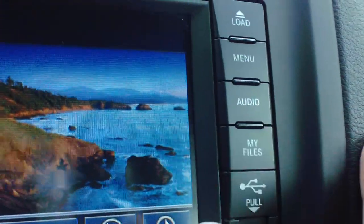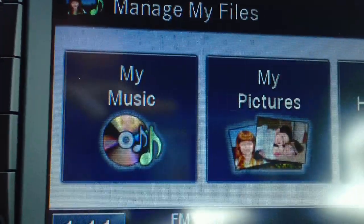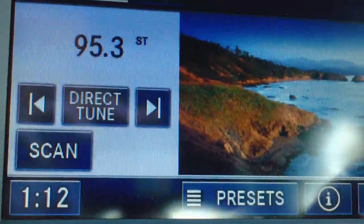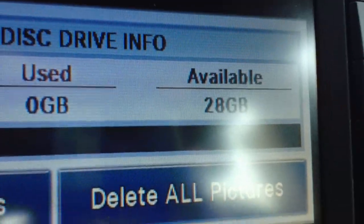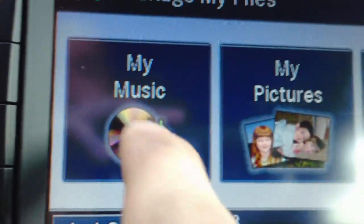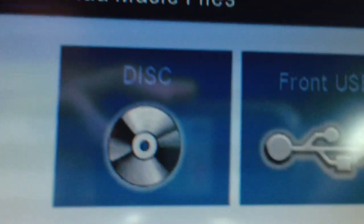So what you're going to do is go to My Files. You can see this is where you can put your music or your pictures, or just manage your hard drive in general. You can see this one doesn't have anything on the hard drive right now. What we're going to do is add music to it — music from disc. We're going to hit load up here.